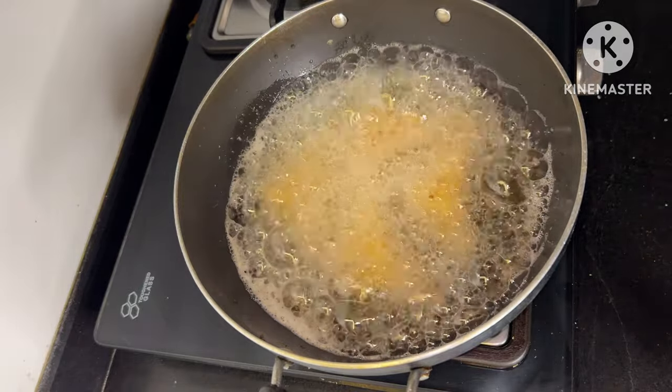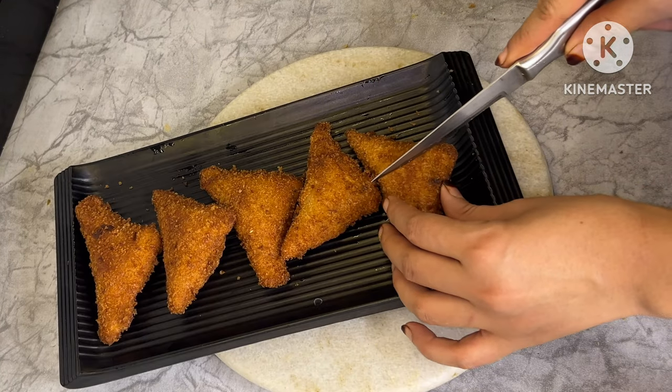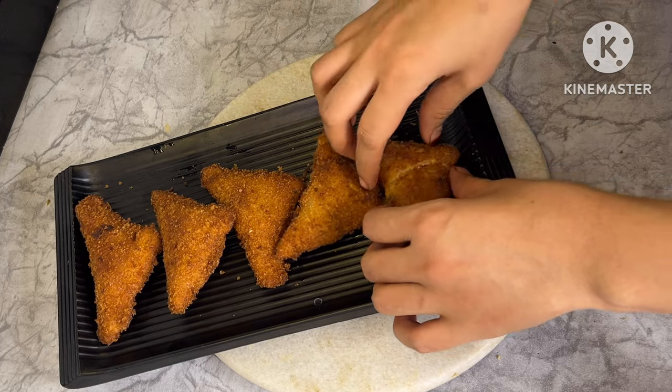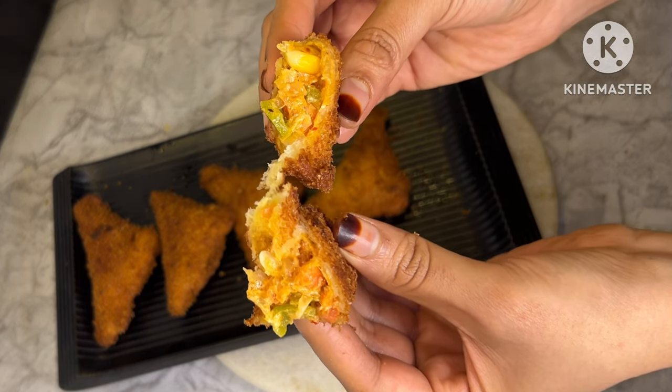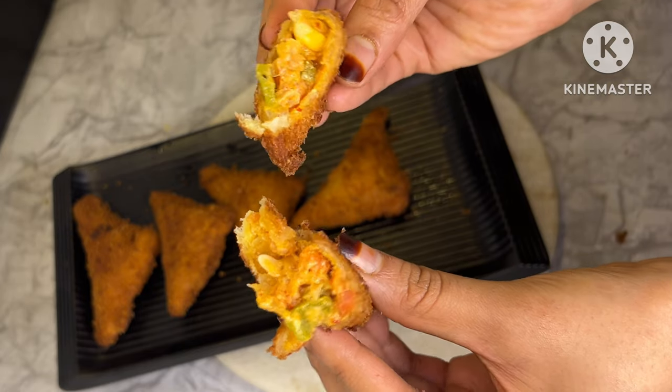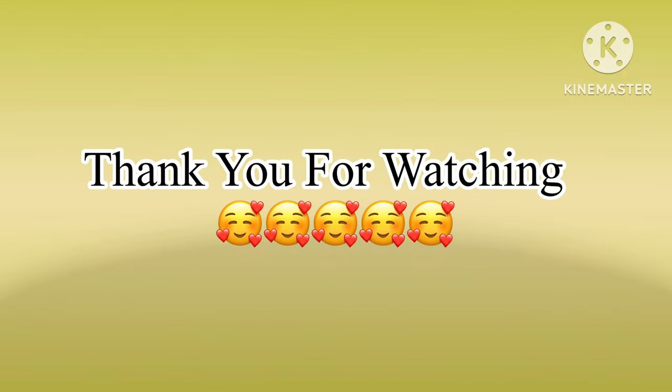Now we are done frying. We are prepared with the bread triangles. They are served with tomato ketchup. They taste very creamy from inside. If you like this video, please like and subscribe to our channel and share this video. Allah Hafiz.